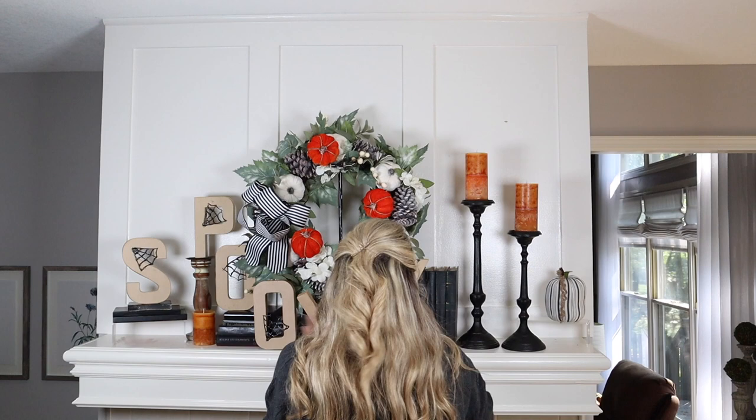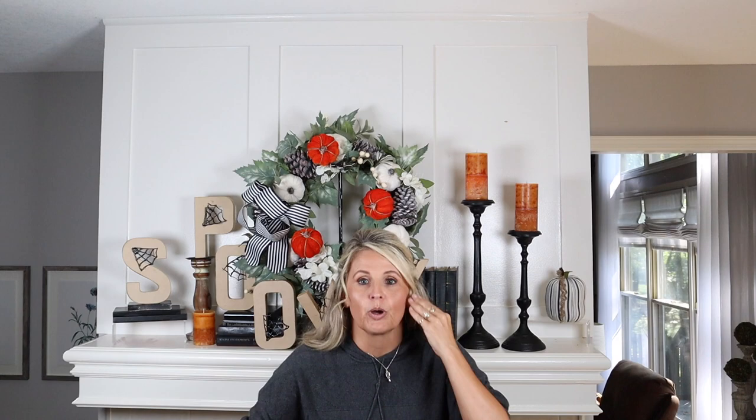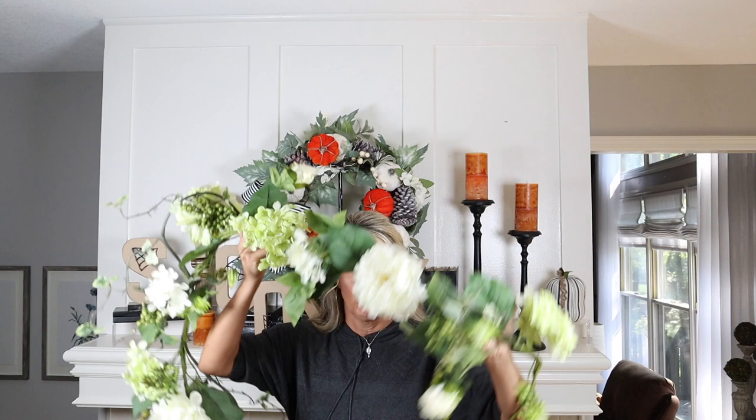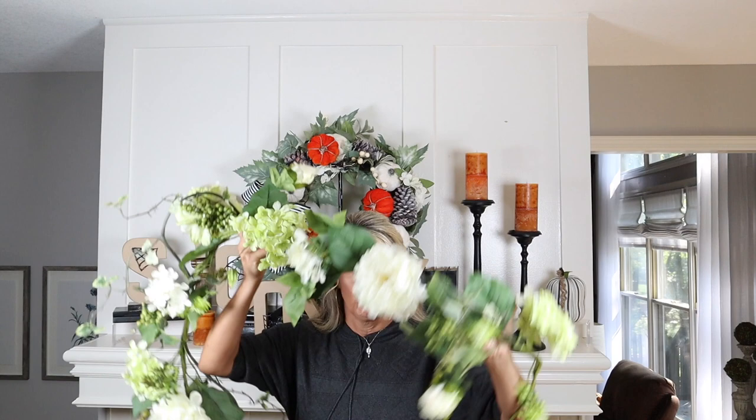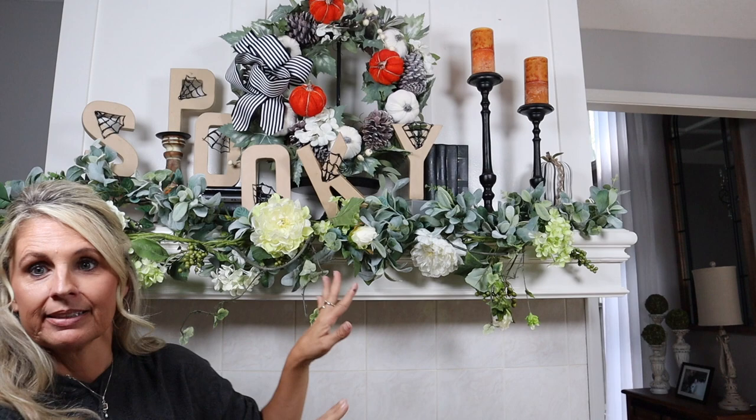Now let's find some garland for the top, put our bow in the middle, and then this top part will be almost all done. I noticed the garland in the photo doesn't look very fall-ish — I see white flowers and things like that. So I have this one that's kind of springish, but if I mix it with a lamb's ear garland and put the ribbon on it, I think it'll be disguised. Then we'll add in pumpkins because there are pumpkins on that one — I'll use command hooks to put this up and put the bow in the middle.